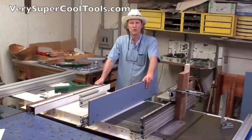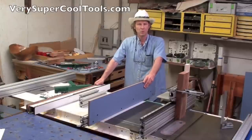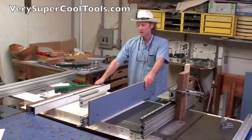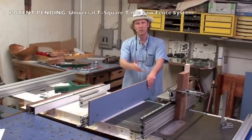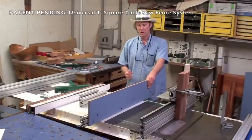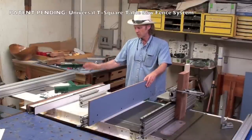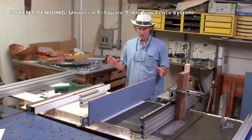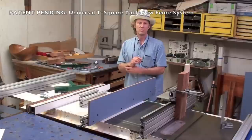One of my subscribers to my YouTube channel and I formed this company, and the first product we're going to offer is this T-square fence that accepts any of these aluminum extrusions as the fence for a table saw. This is completely compatible with all Biesmeyer style table saw fences with a 2x3 guide rail.